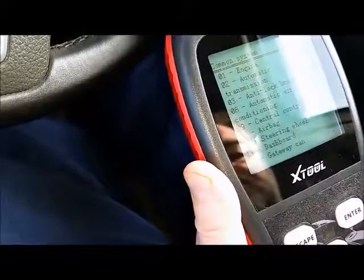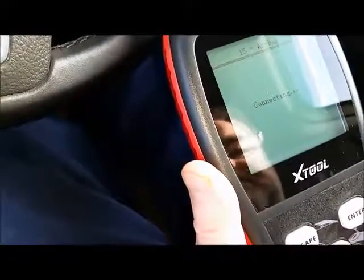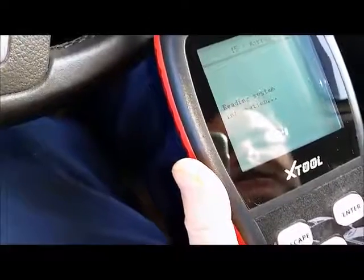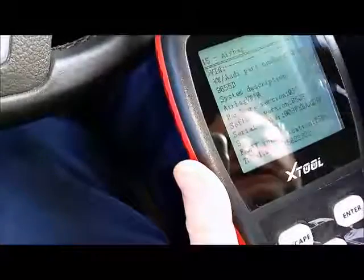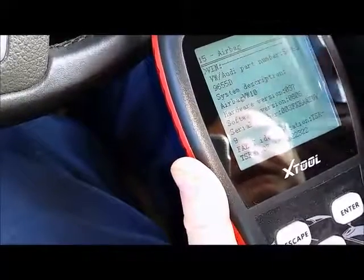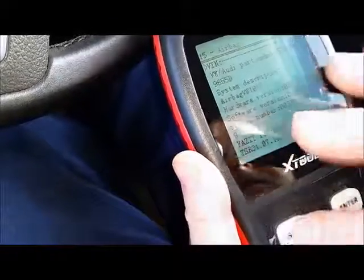Go down to airbags. Sorry about the shaking but it's very windy outside. The sun is very bright as well, so I hope you can see this — just reading the system information now. There you go: VW Audi part number, system description, airbag, tells you the hardware versions, serial numbers.